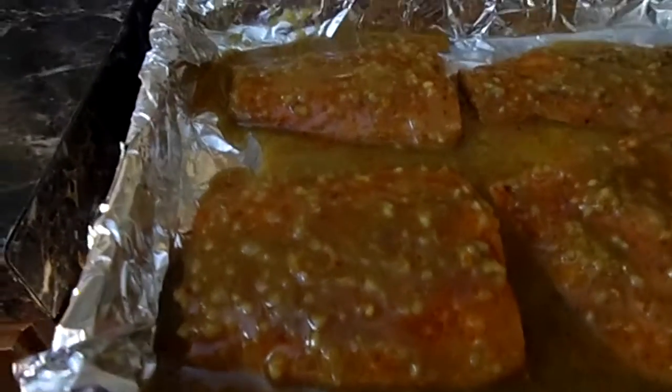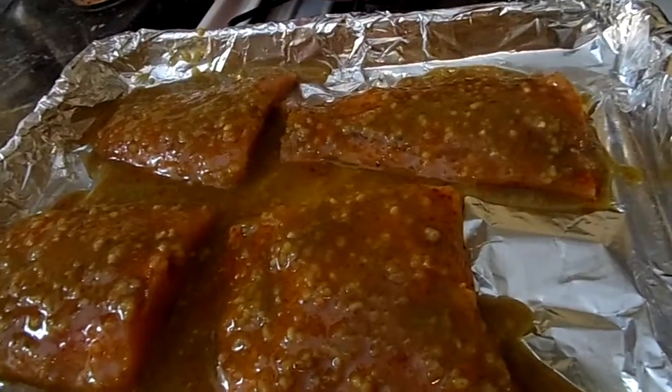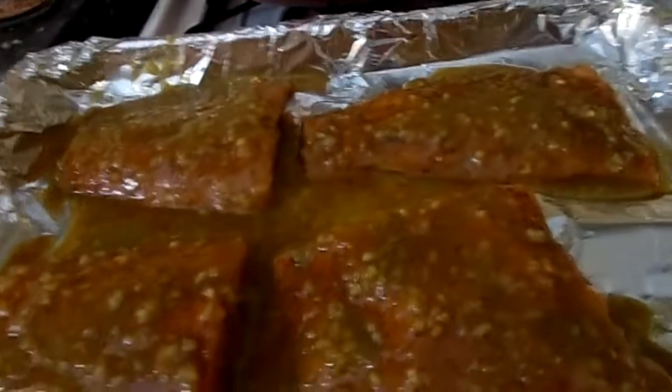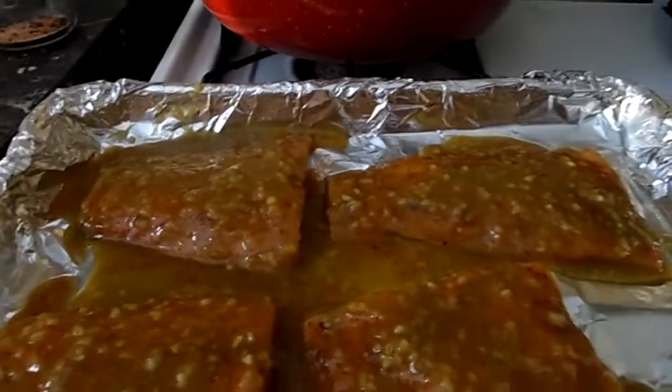Those bits you see are all garlic. We're gonna cook this in a 400-degree preheated oven for 20 minutes. I'll take it out after 10 minutes to baste it with a silicone brush, then put it back in for 10 more minutes. In that time I'm also going to cook some rice and the asparagus. I'll show you what it looks like when it's all done!